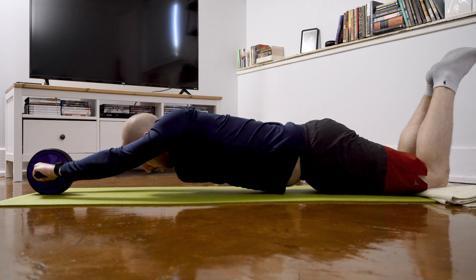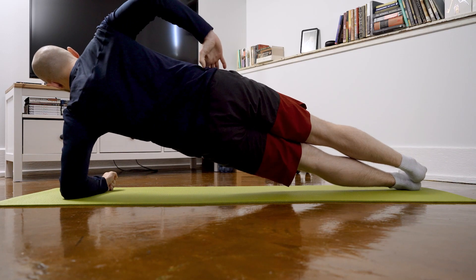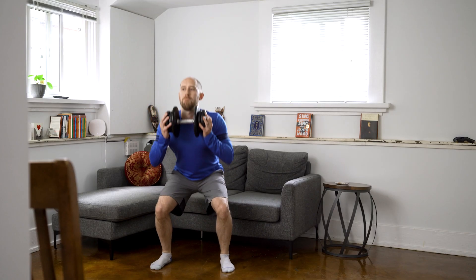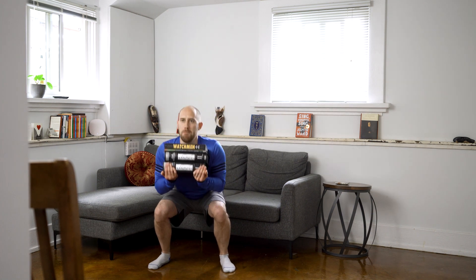When my circuits are over, I wrap up using the abs wheel and doing some side planks to finish up. On off days I do supplementary workouts that still engage my core. For squats, I'm using a dumbbell, but it can also be done carrying a crate or a stack of books to provide resistance.